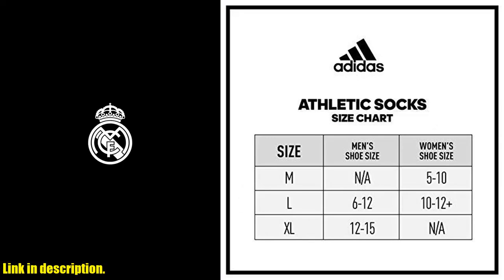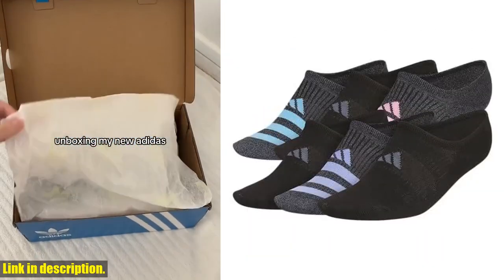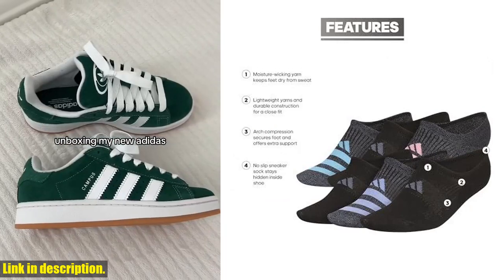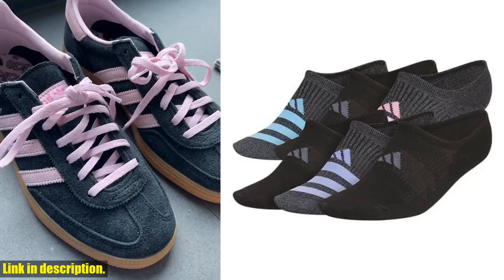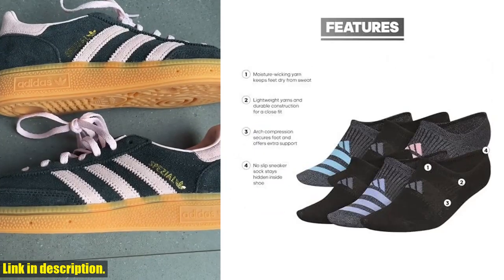Plus, the Adidas brand is synonymous with quality and style, so you know you're getting a top-notch product. Ready to take your athletic sock game to the next level? Click the link in the description to get your hands on the Adidas Women's Superlite 3.0 Super No-Show Athletic Socks and experience the difference for yourself. Don't wait — your feet will thank you.